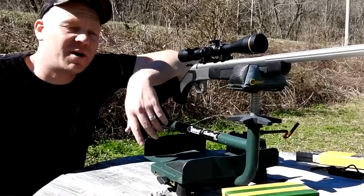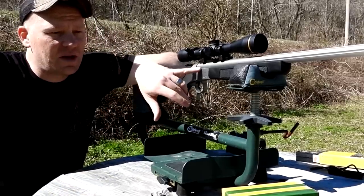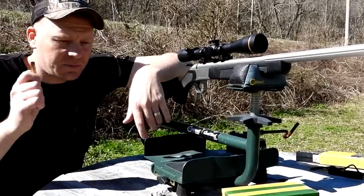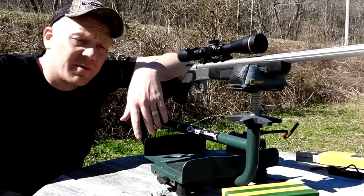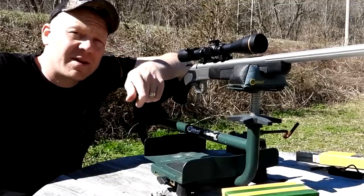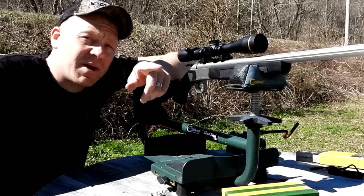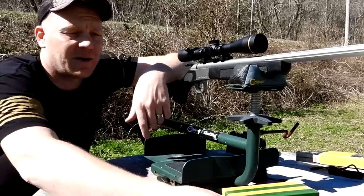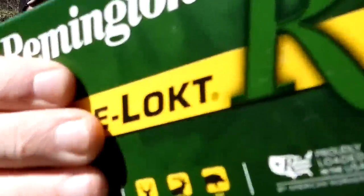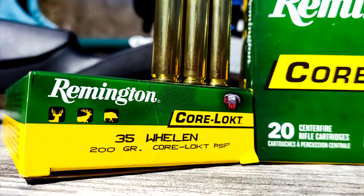Appreciate y'all watching. Quick range day today seeing how the CVA Scout likes those 200 grainers — about an inch and a half group. Comment below what you want to see next time. Make sure you're subscribed to Heavy Metal and Hootie. .35 Whelen — load it up and get it as soon as you can.